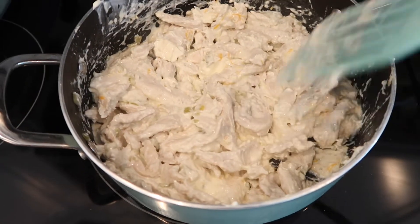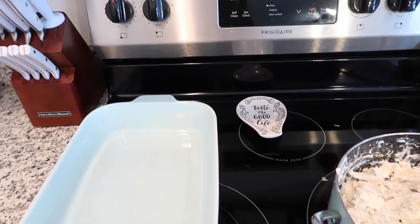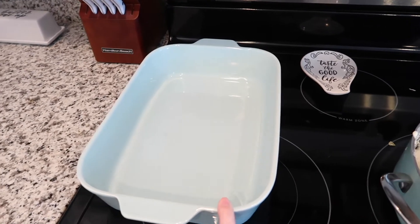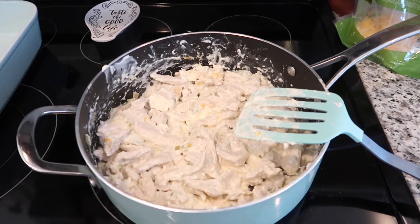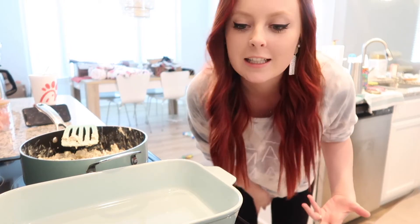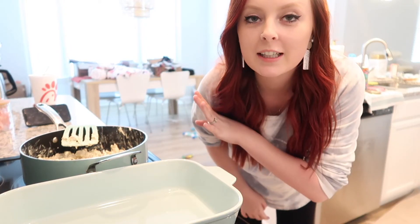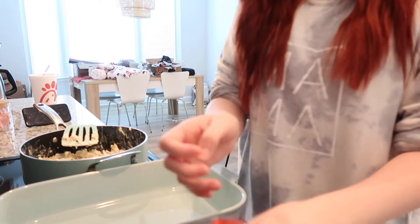I have my pan here, I preheated my oven to 350, and I'm going to put as many enchiladas as I can in here, leaving some out for my husband's salad bowl. Please ignore my kitchen table — I know it's looking crazy over there, but I have Christmas stuff I still need to put away and some other things. I'll clean it up eventually, but now we're going to assemble.